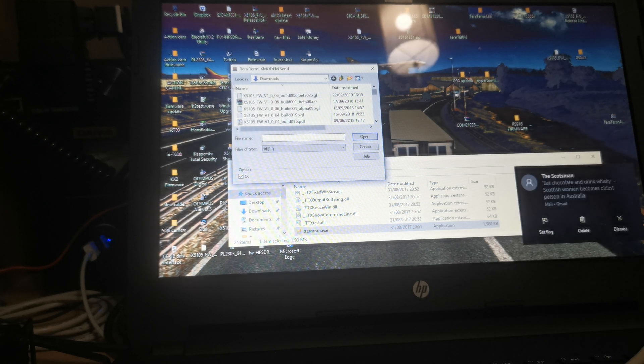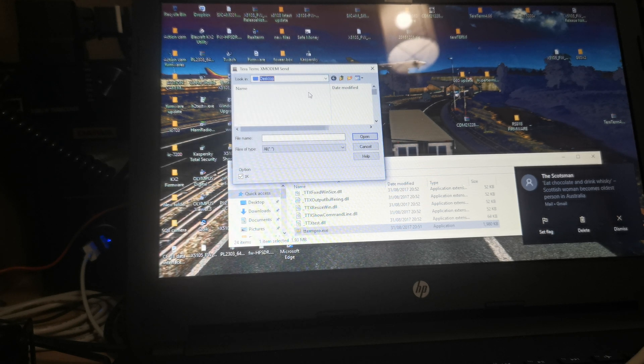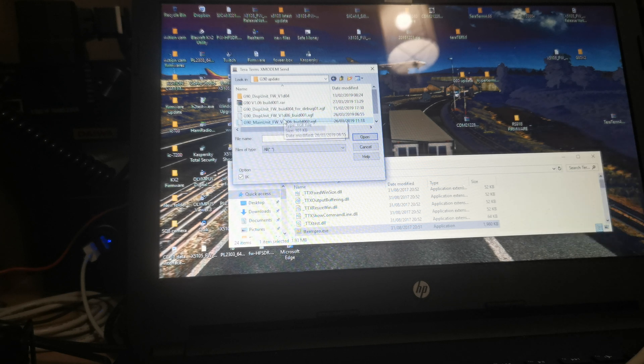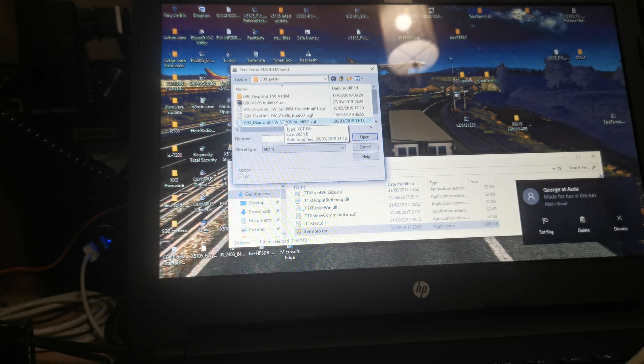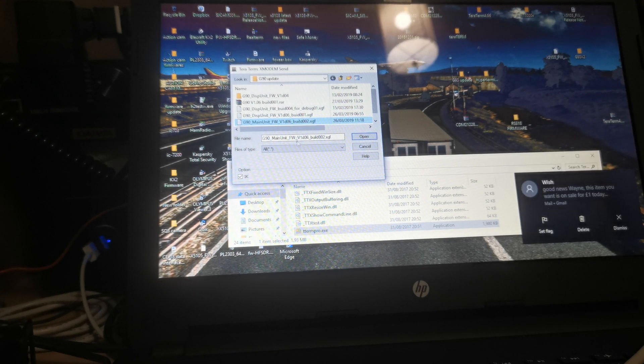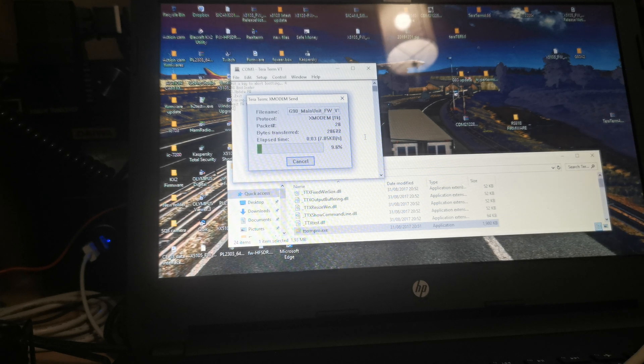Now my firmware files are on my desktop, so I'll scroll down to desktop — there it is — and then scroll down to find my file, G90 update. As you can see, these two files here are the ones I need. This one here is the main unit, so I click on the main unit and it comes up in the file name. Click Open and as you can see the file is updating.